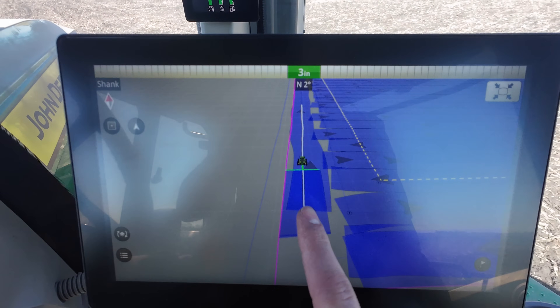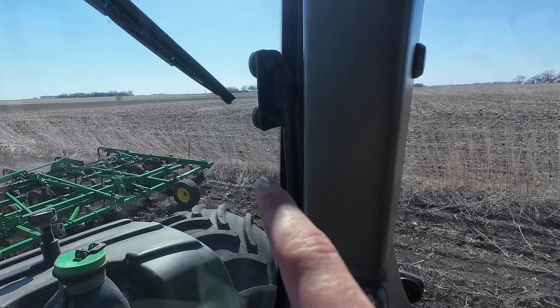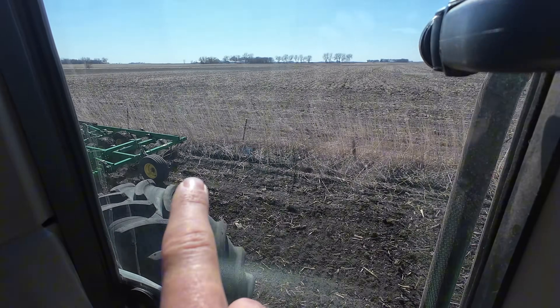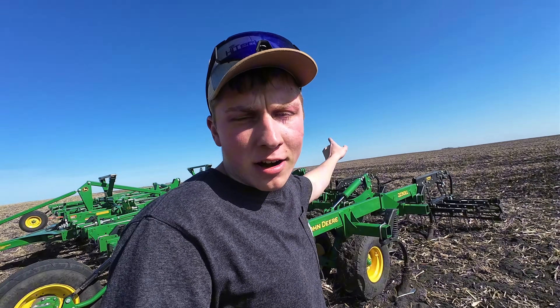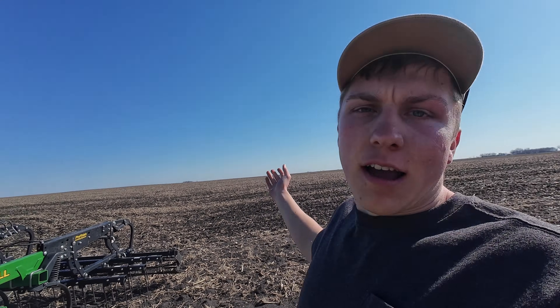I'm GPS tracking on this guidance line, going only 3.5 miles an hour because I don't want to hit a fence post — so far it looks like I'm staying plenty far away. I finished the headlands on that 160-acre field, and the guidance around the headlands worked absolutely perfectly. I'm honestly impressed. Now I've pulled the digger over to my soybean field for next year.